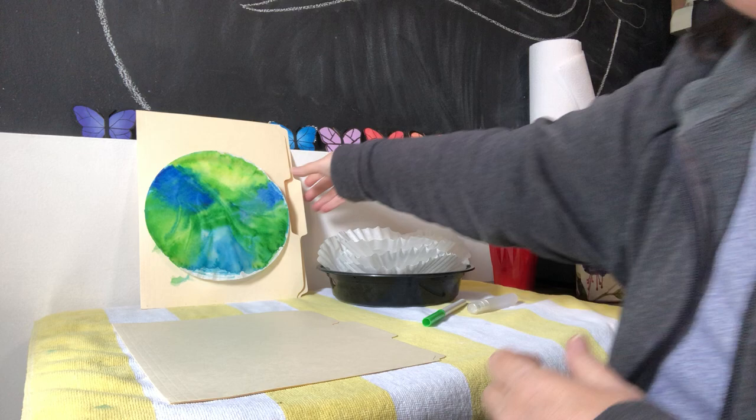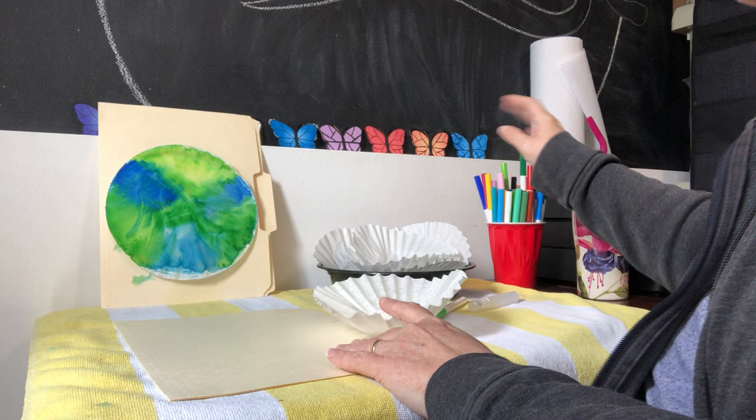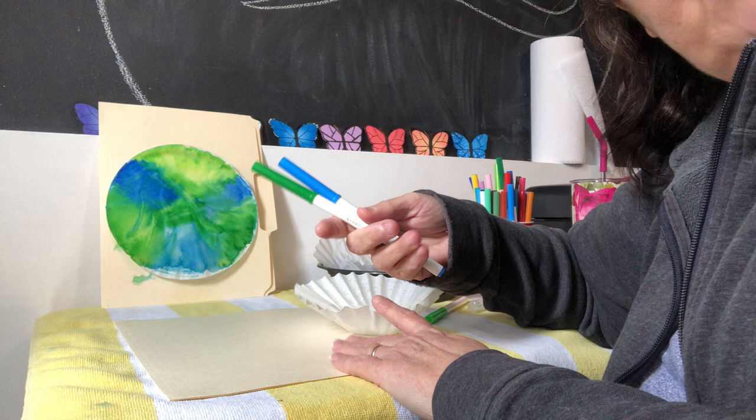For Earth Day we're going to make Mother Earth. Here's a sample of what I've created already. We know that the earth is mostly made up of water, and we know what color water is — blue — and land, which is going to be green. So you're gonna want blue and green markers. I didn't have any thick ones, I have thin ones — whatever you have is fine.